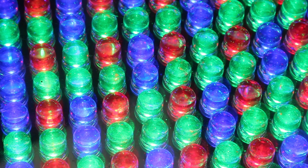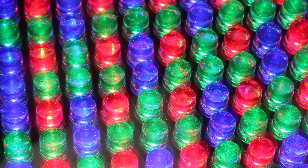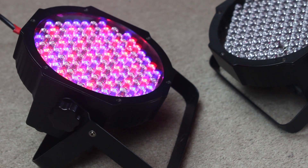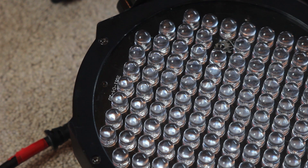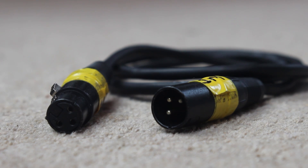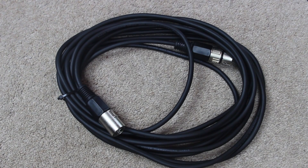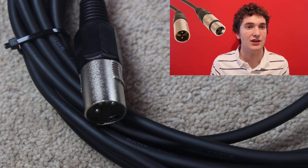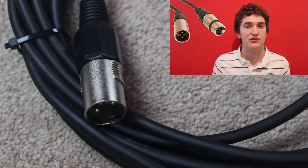So let's take a look at how you set it up. You need to make sure your fixtures are Master Slave compatible. Pretty much all DMX DJ fixtures can run in Master Slave mode. In this video I'm going to be using American DJ Megapar profiles. You're also going to need 3-pin DMX cable to connect the lights together. Now if you don't have any DMX cable you can try using normal microphone XLR cable, but you're more likely to have problems.